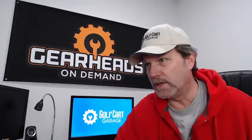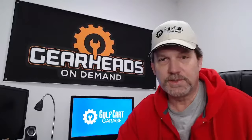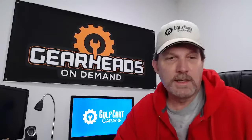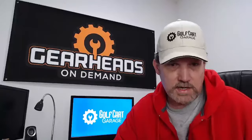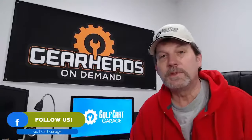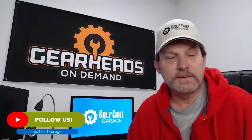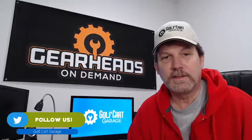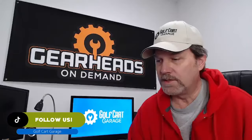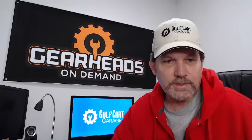If you like this content, join me every week or whenever you can on Tuesday and Thursday. Like and subscribe, that helps. Also, if you don't want to follow us on YouTube or Facebook, you can follow us anywhere. I'm running all the social media links right now. You can follow us on Instagram, TikTok, whatever your favorite platform is.